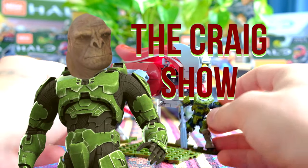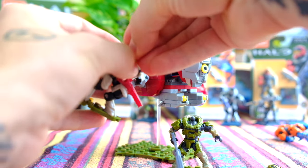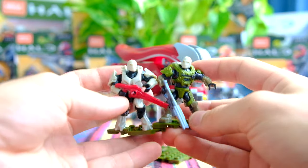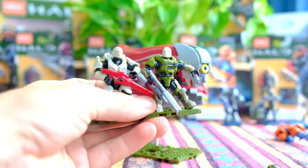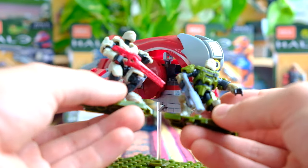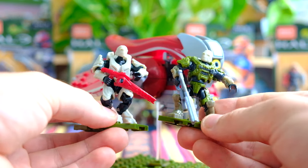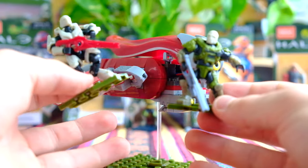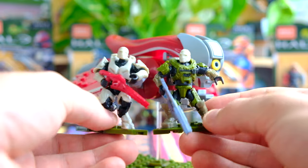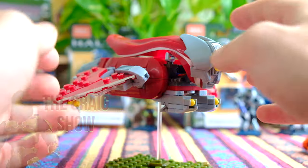The Craig Show is when we swap out the heads of the figures in the review for Craig heads, and we review what these would be like as Craigie boys. There we go — look at them, they look great. The head matches the armor perfectly, Craig. You've been working out, bud — you've got some long legs now. I don't think you can get longer legs from working out. They look pretty good. This is the Craig Show, folks — I'm going to do that more and more into the future. It's going to get pretty wacky when I do Halo Heroes.